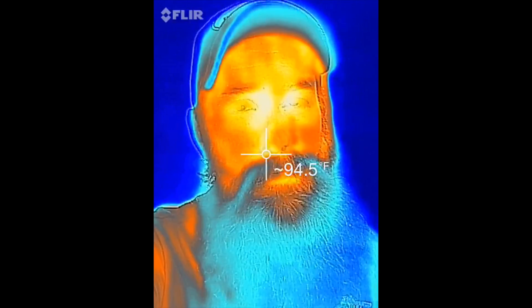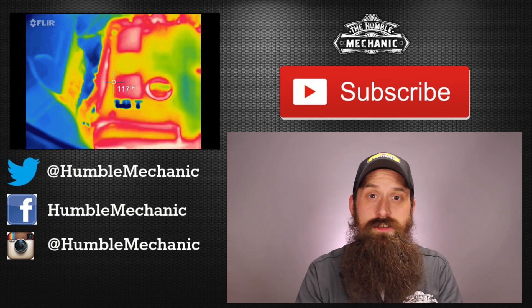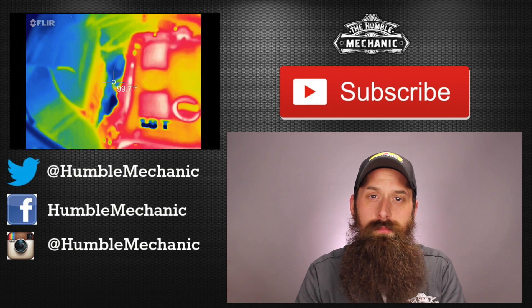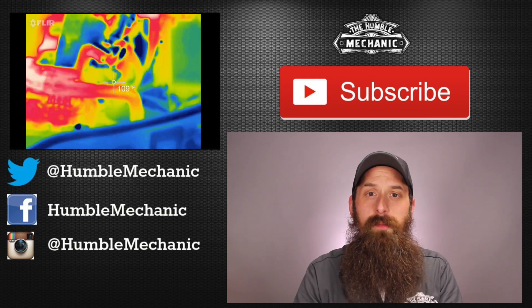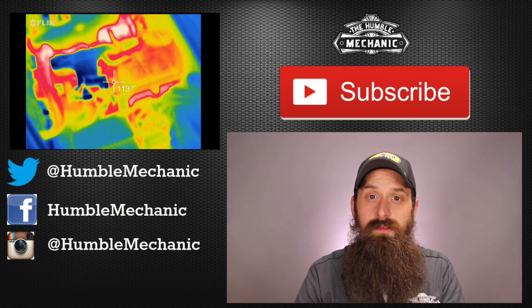I also feel like you guys would probably give me a hard time if I didn't do this, since everyone expected the first picture I posted to be a selfie with the thermal camera. All right guys, I'm going to wrap it up there. If you have any questions or comments, you know what to do. If you like this video, throw a thumbs up on YouTube. You can also subscribe on YouTube or on the blog at HumbleMechanic.com. Follow me on Facebook, Twitter, Instagram, and of course on Snapchat. Thanks for watching and I'll see you next time.